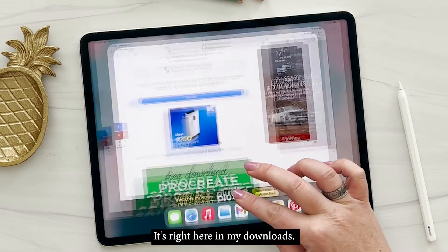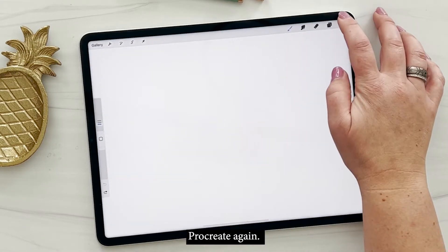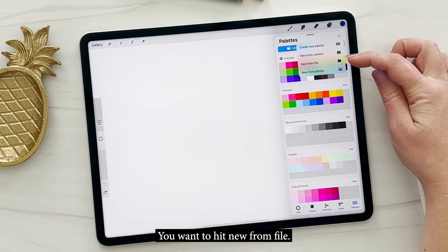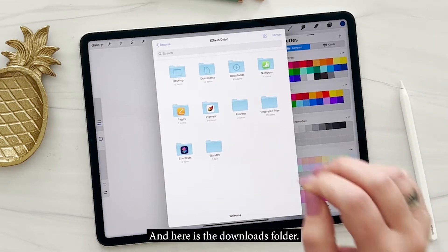It's right here in my downloads. Let's go ahead and open up Procreate again. Open up the color palettes and you'll see a little plus sign right there — you want to hit 'New from File.' That is where your downloads go, so I'm going to open up my files right there and here is the downloads folder.